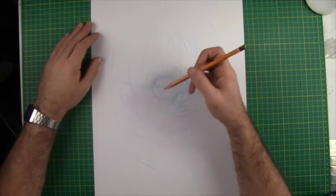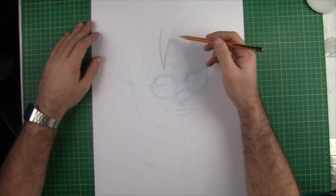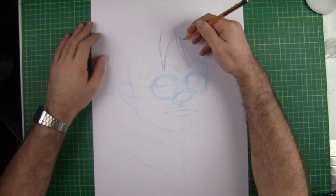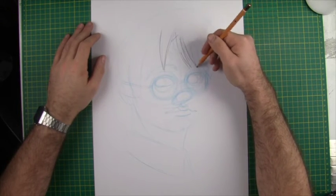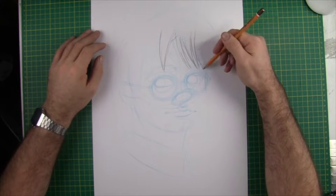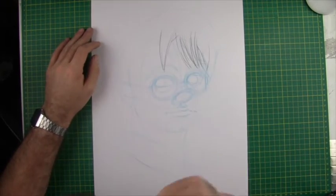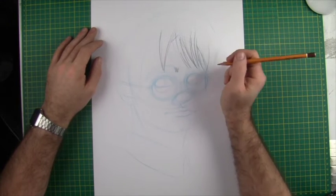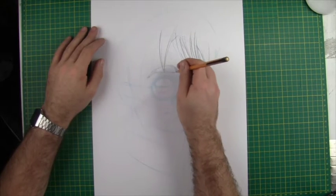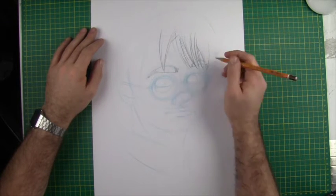I'm switching to my HB pencil now and starting to refine and put some more texture in. As I go over these individual strands of hair I'm building a little bit of texture into it — a little bit of hatching, a little bit of direction to these lines, really building up the volume of the hair and showing strands overlapping and crisscrossing each other. I'm going to put a few single strands at the front of the eyebrow — a few loose hairs, especially on male figures — then the main body of the eyebrow and the little tail that tapers away from it.